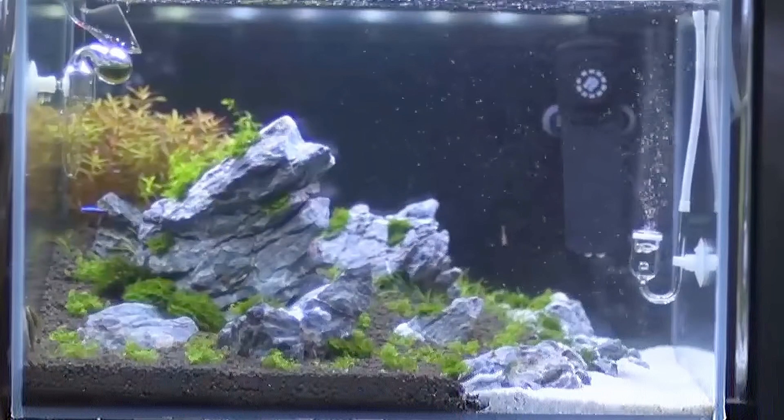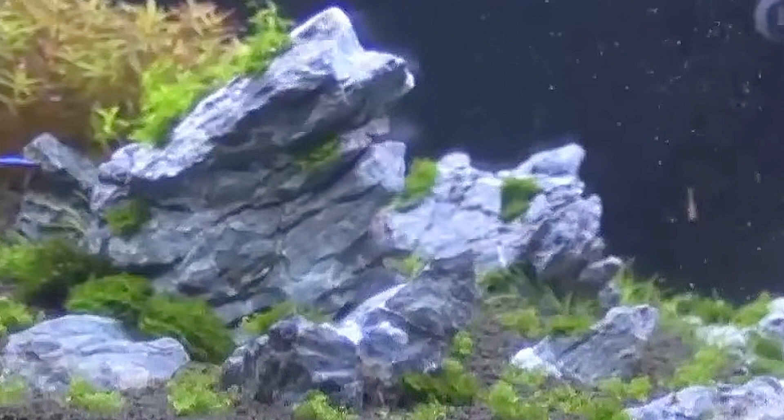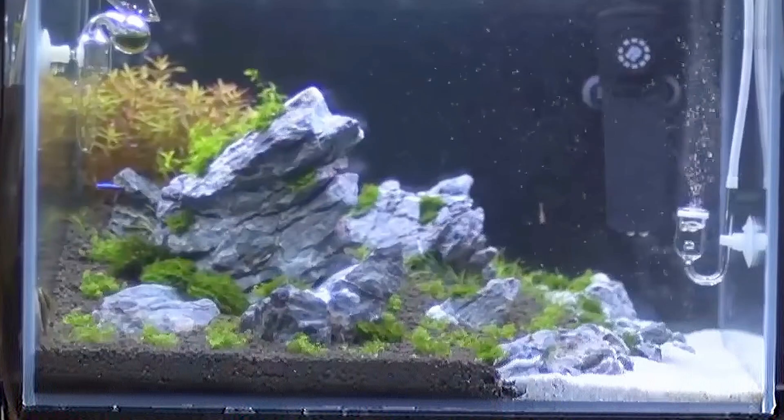This is an Iwagumi aquascape by Bubble Studios. I love the hardscape — the seiryu stones, a true classic setup. There's some orange rotala in the back as well as some carpeting plants. Once those carpeting plants cover the entire substrate, it will look absolutely amazing. I'm sure everything will grow in in no time as you've got a CO2 diffuser, which makes plants grow a lot faster.